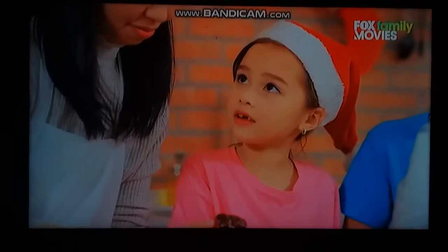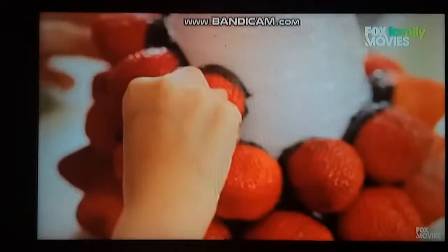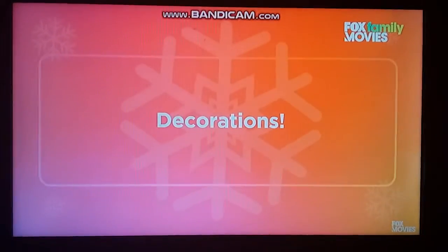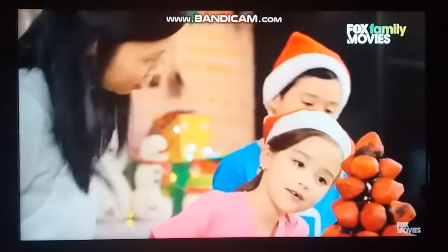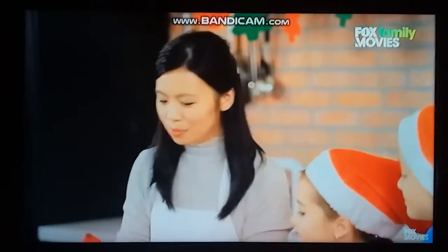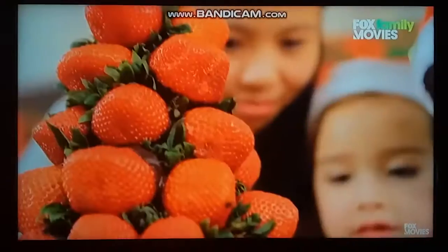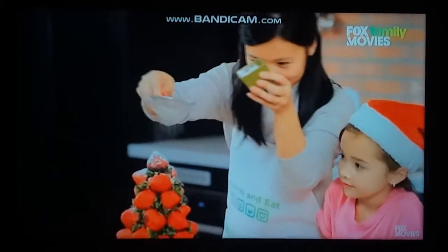Besides strawberries, what else can we use? You can use some green grapes. Yay! We're done! So guys, what's missing? Snow. And leaves. And emoji presents. I've made some cookies with the emoji shapes and then we can use the strawberry leaves to insert in between. This is looking a lot better. And we can make the snow by using icing sugar.